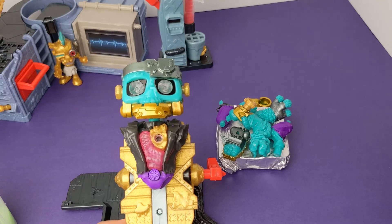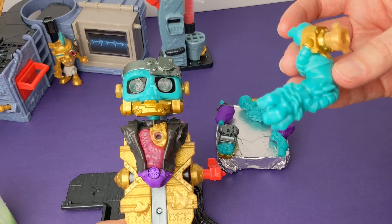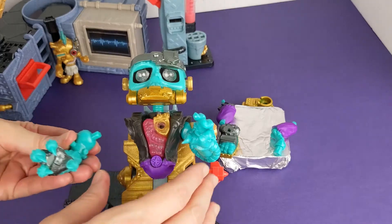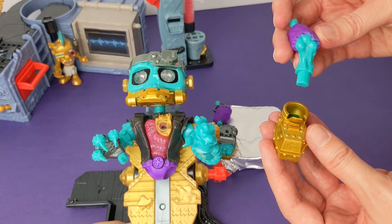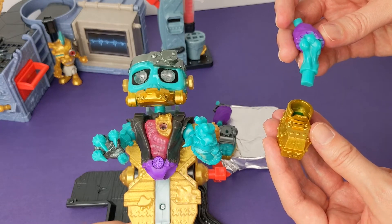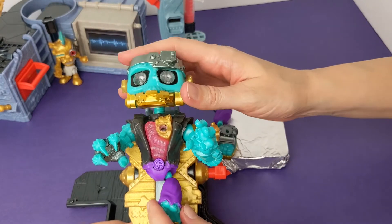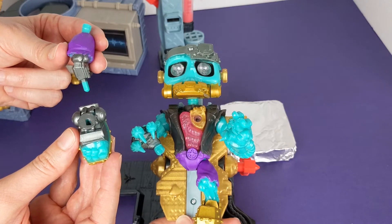Let's get the body parts we found on our monster. Let's put his arm on first. And now we'll put on the other arm. Let's attach our leg to our foot and put it on our monster. And now we're going to attach the other leg.